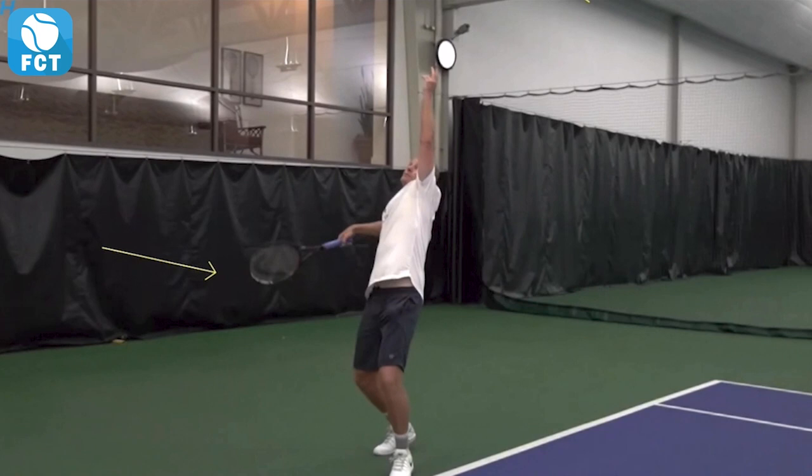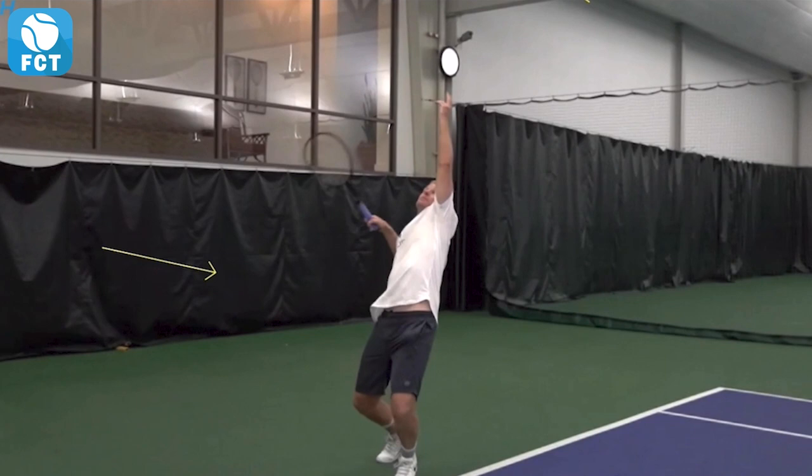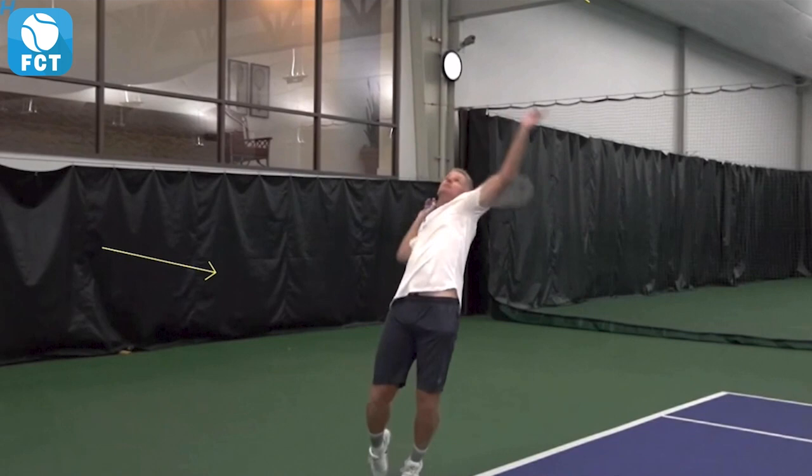As he starts to load the swing into that trophy position, we see how his hips and everything loads — his knees bend, his hips load. Watch how he pulls that shoulder into that trophy position. Now he's loaded and he's going to drive up, and we're going to watch that right elbow come up and out and through the ball, releasing the left arm.